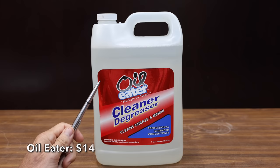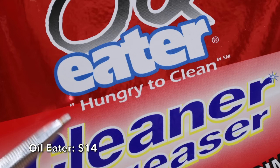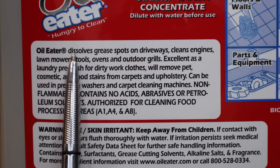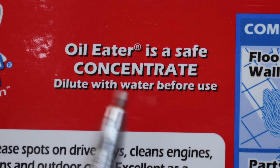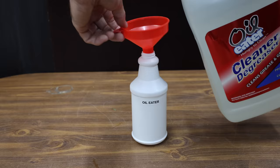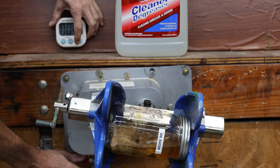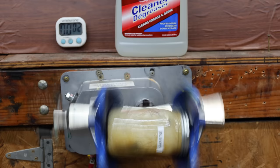At a price of $14 is this Oil Eater brand. It claims to be hungry to clean — their Professional Strength Concentrate, made in USA. They claim the product dissolves grease on driveways, cleans engines and lawnmowers. Right under the bottle it says dilute with water before use, but there are no instructions on how much to dilute the product. I couldn't find the proper ratio on the container, so I'll use 50% water and 50% Oil Eater. The Oil Eater is definitely attacking the oil, but it doesn't seem to be removing as much oil as some of the other brands.